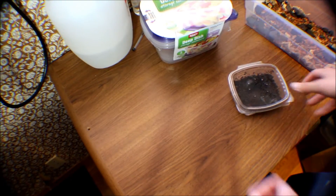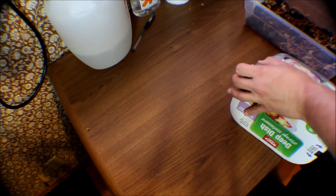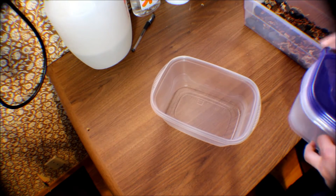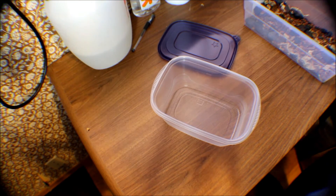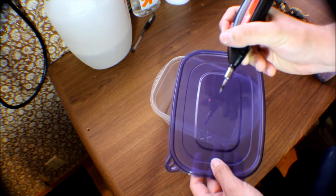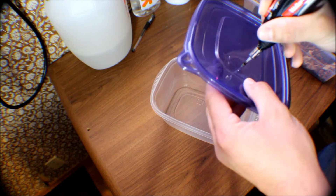These are white tropical springtails. What we're going to do is get some deep dish storage containers for food. What you're going to want to do is take your cordless soldering iron and just poke a couple of holes in the top. They can't get out.